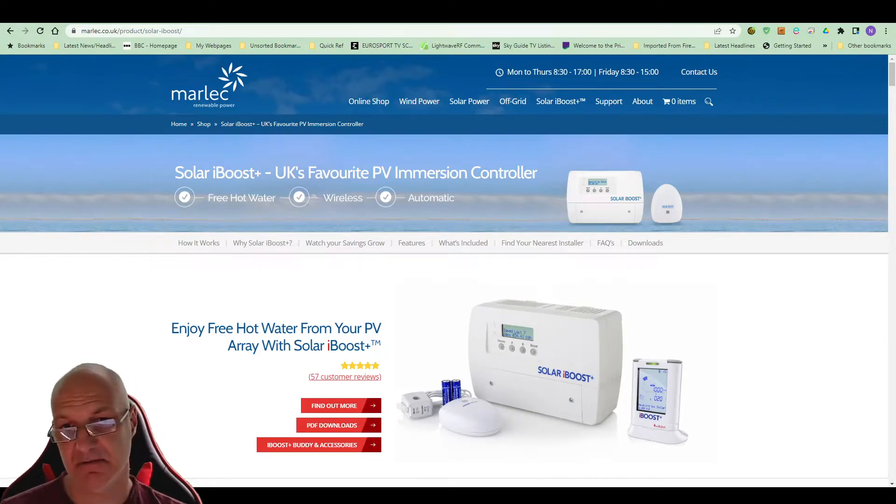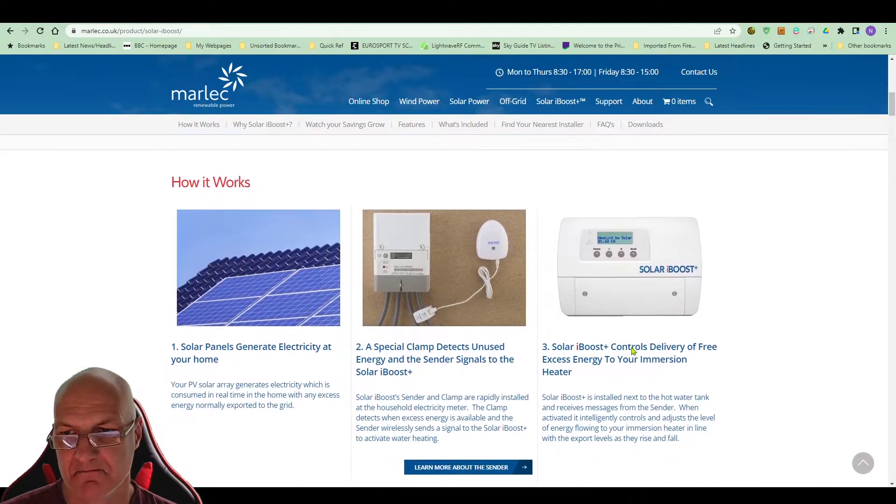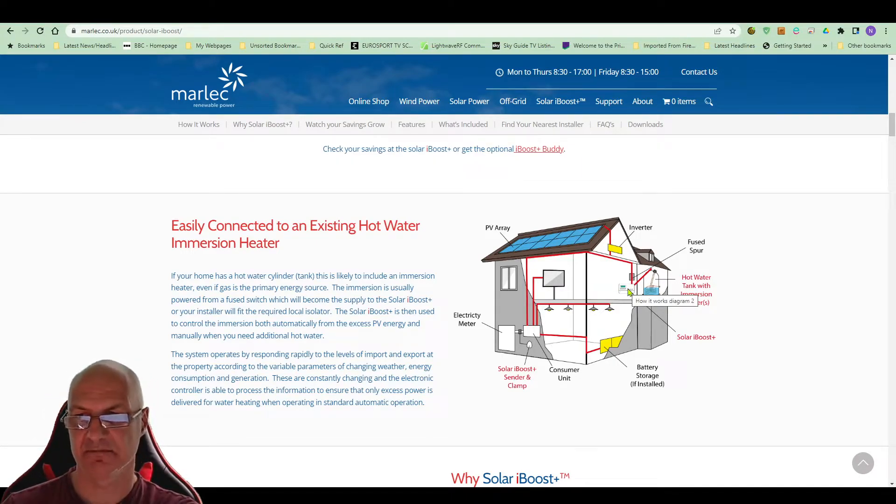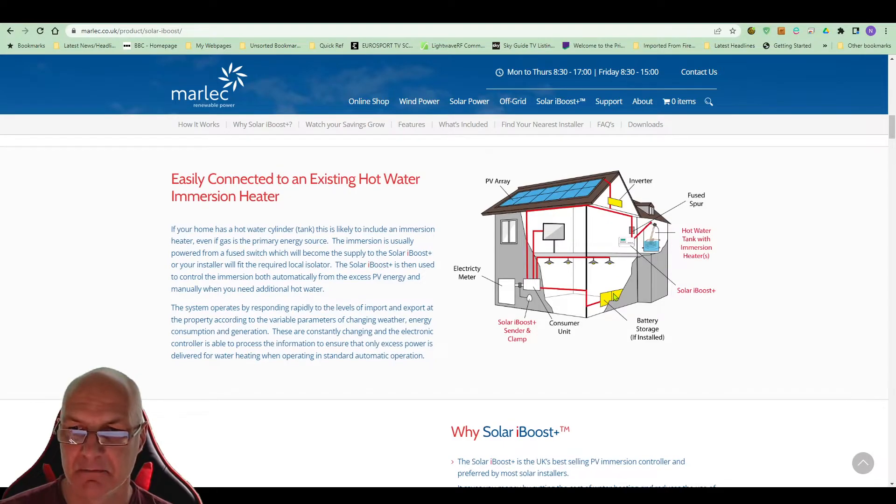This is what it looks like — this is what sits in your airing cupboard, and this attaches to the outside to know what power is going backwards and forwards. I don't have the additional monitor. You can see a nice little picture of a setup here. The iBoost sender sits outside and the main unit sits in the airing cupboard. The only thing with this one is there is a little fan in it, so you do notice when it's running. The equivalent is the Eddy, which does a similar kind of thing and I don't think it has a fan.